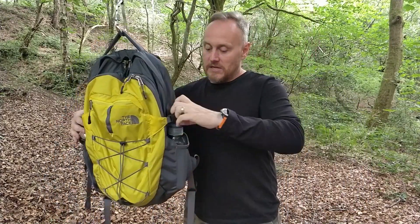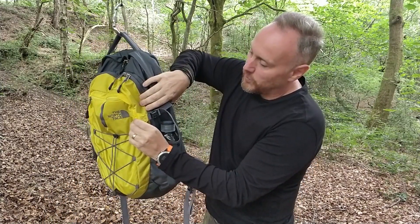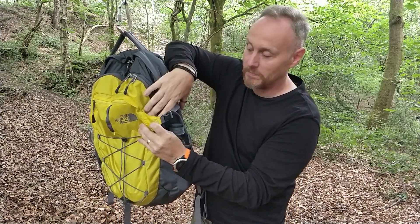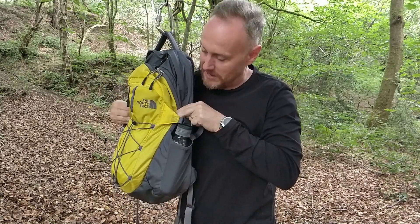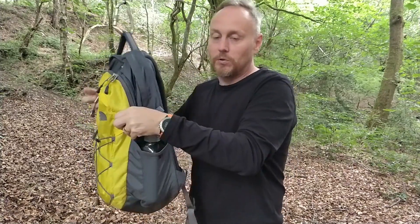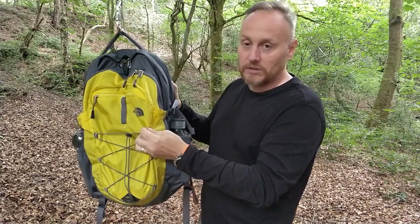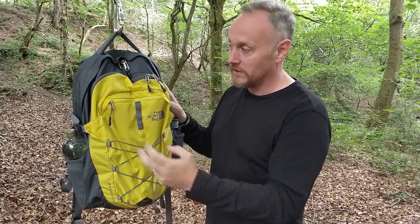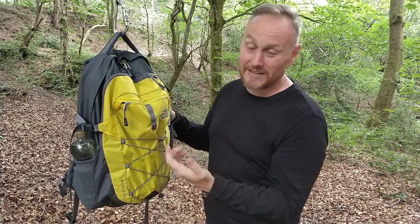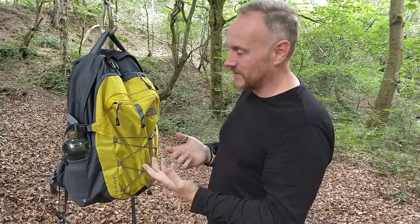Cinch straps — one on each side as you'd generally expect — you can release them with the buckles. They've been clever with these: it's attached to the front with a little gusset, so when it pulls, instead of pulling just at the zips, it pulls the whole front section back. When it's empty you can keep it nice and tight against yourself, and when it's full it keeps everything secure. There's also a bungee cord on the front — I've used that for a spare jacket when somewhere turned out to be hotter than expected.